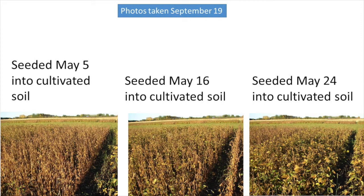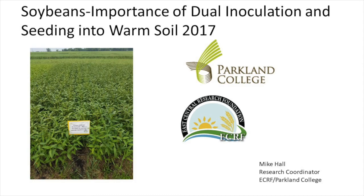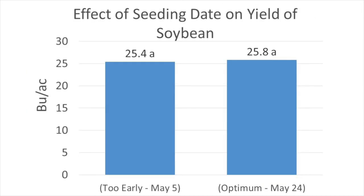Here is how those maturity differences between seeding dates appeared on September 19th for the cultivated treatments. In the end we did not demonstrate a risk to seeding early in 2016. In 2017 we took another shot at a soybean trial with a seeding date component, which also evaluated inoculant source. Again we couldn't cold shock the soybeans even when seeding on May 5th because soil temperatures were well above the eight degree minimum. As a result, yield averaged across inoculation treatments did not differ between seeding dates, though the early seeded treatment reached physiological maturity five days earlier.